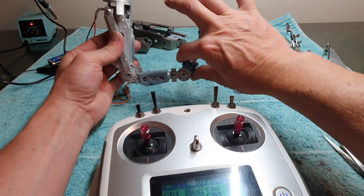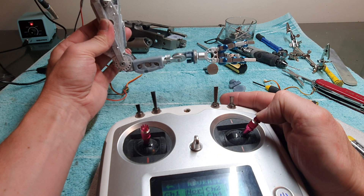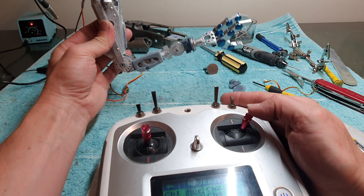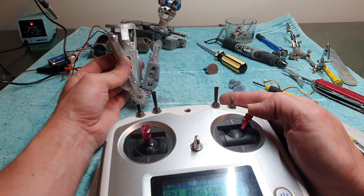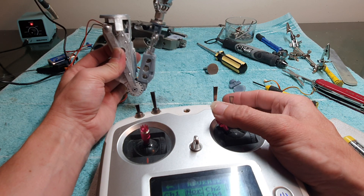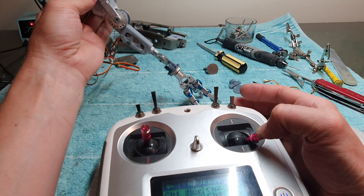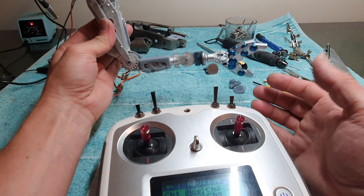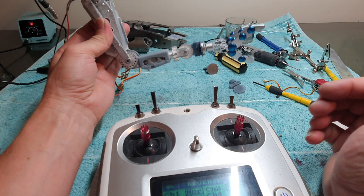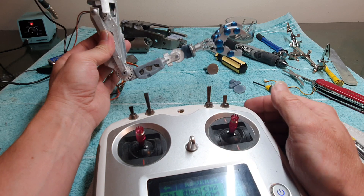All right. No issues so far, and it's at that perfect speed. Okay, so that's the wrist.